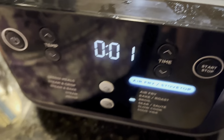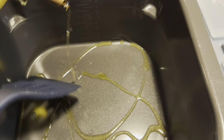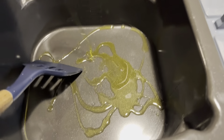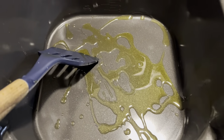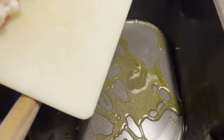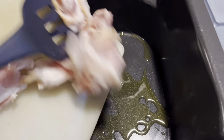Our dough has come away from the sides of the bowl — this is a lot of dough. So we're going to take it out with clean hands, put a little bit of olive oil inside the pan, and kind of roll the dough around.